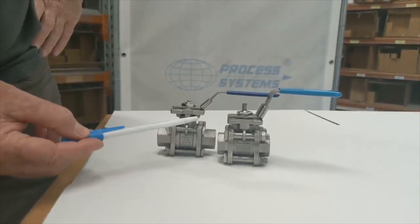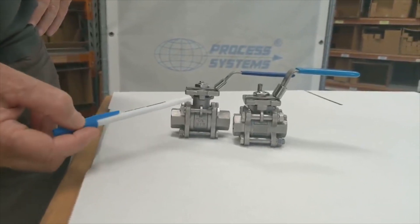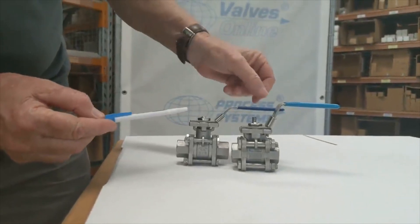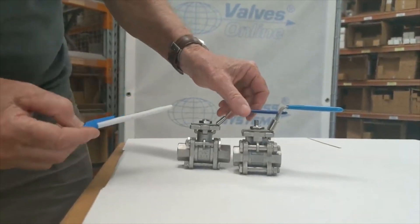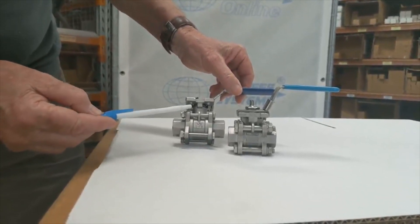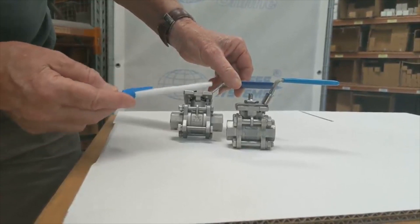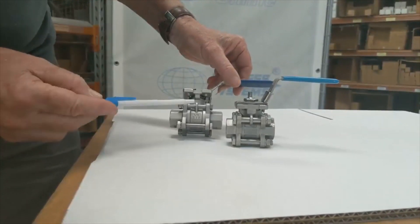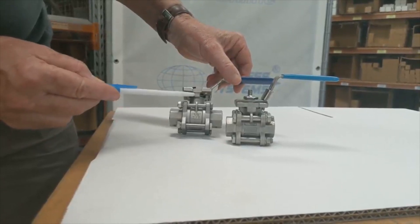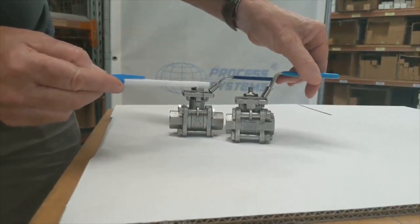Another obvious feature is the pad mounting on top — the process systems ball valve has clearance. This means you can mount actuators on this unit by taking the handle off. On the opposition valve you can't get a bolt back underneath to mount the actuator, whereas on this one the bolt can go through the high pad mount, making it easy to mount an actuator.